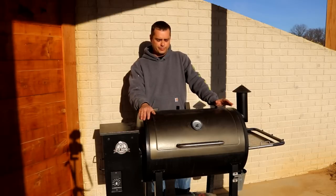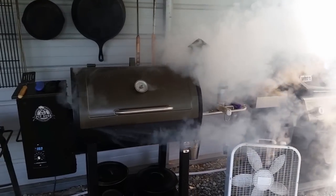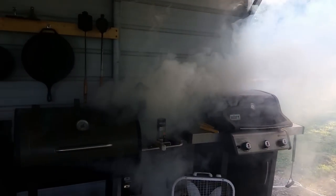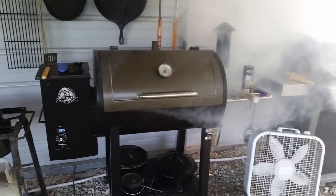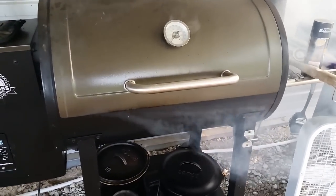Even though pellet grills are very versatile and you can cook on them different ways, I primarily think where it does the best is smoking. In my mind this is a smoker and that's what I think its primary use is — to smoke meat — and that's how I use the pellet grill most of the time. I've owned three smokers: a Masterbuilt, a Bradley smoker, and this Pit Boss, and so far the Pit Boss is my favorite.